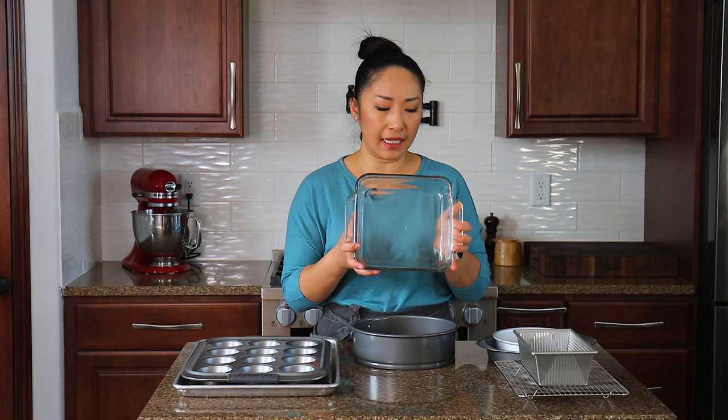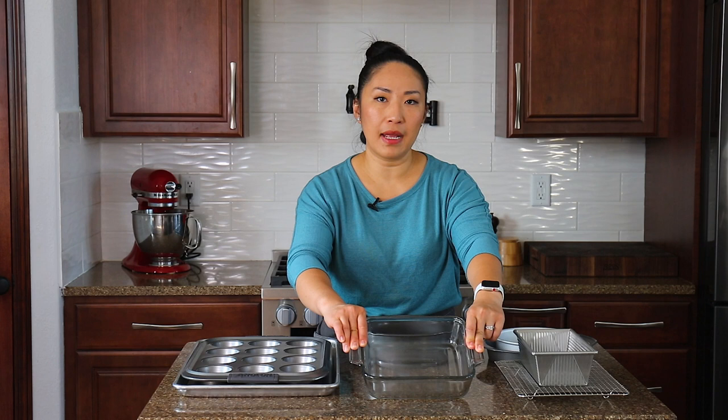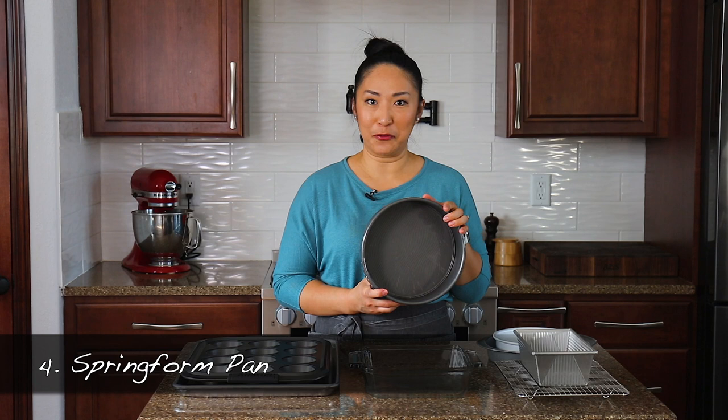Next, I find an eight-inch or nine-inch square baking pan is essential for baking. You can make brownies — who doesn't love brownies? Baking brownies in an eight or nine-inch pan is perfect. I have an eight-inch glass pan, but I would recommend getting a stainless steel or metal baking pan because it conducts heat better and cooks evenly. That said, my glass one works just fine for me.